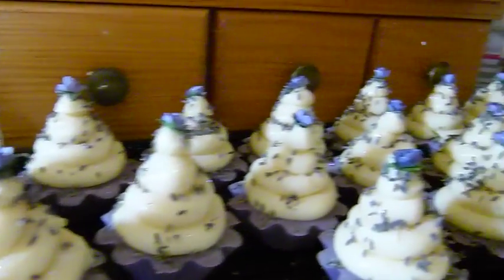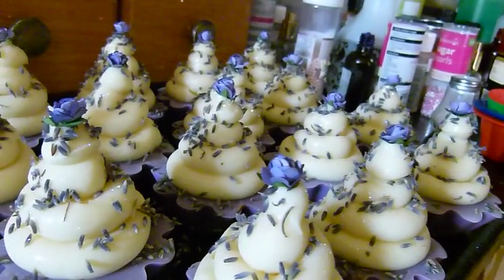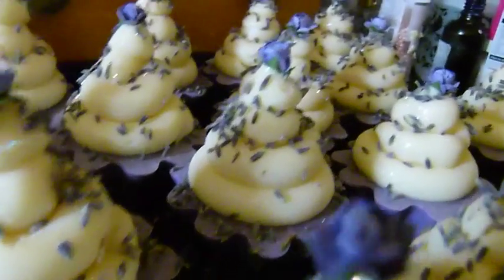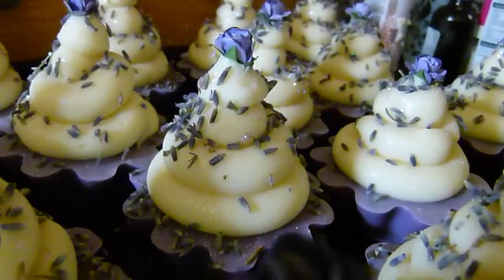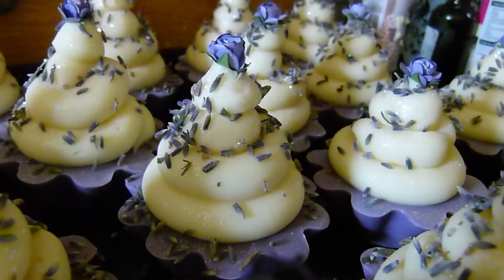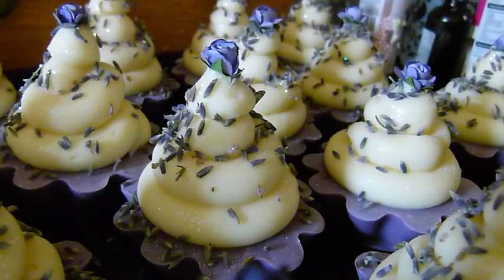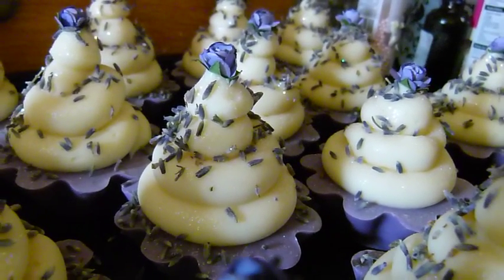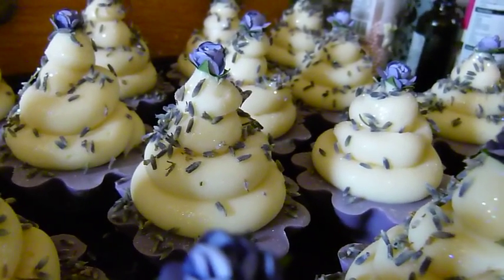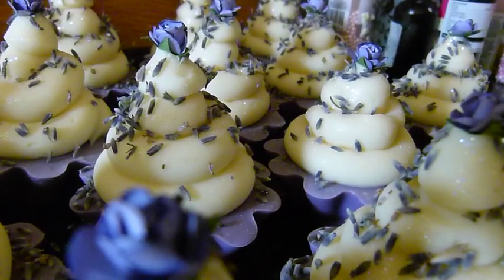I don't profess to know everything because I'm actually still learning soap making myself — I think you probably always will be learning. And there you go, those are my lavender cupcakes. You'll find those in the botanical cupcake range. Bye for now, I'll look forward to seeing you next time — have a good day!